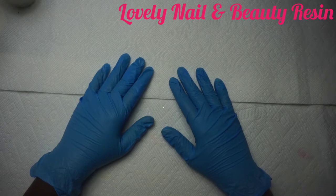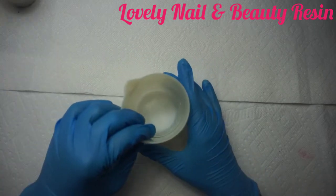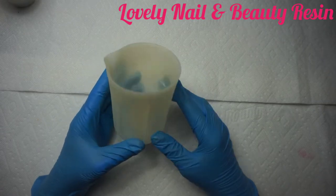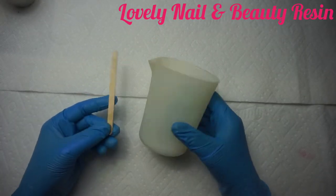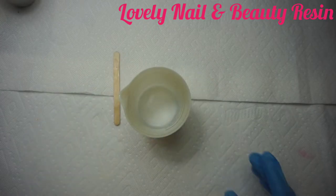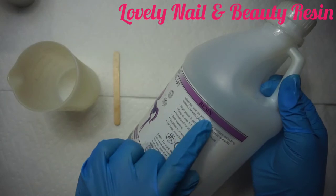Hi guys! The title of this video is how to create a bottle opener with resin. I'm gonna show you what I use for my project. I have my silicone mold maker with graduation markings, and I have my wood stick. Now I'm gonna prepare the resin — first I'll pour the resin from the bottle with the pink band.